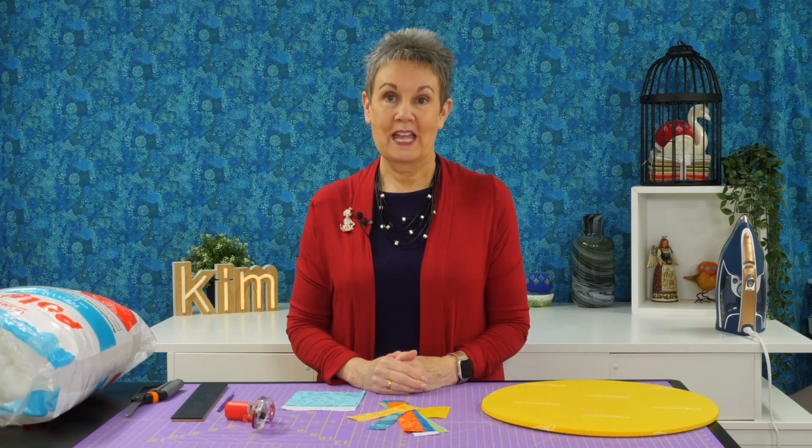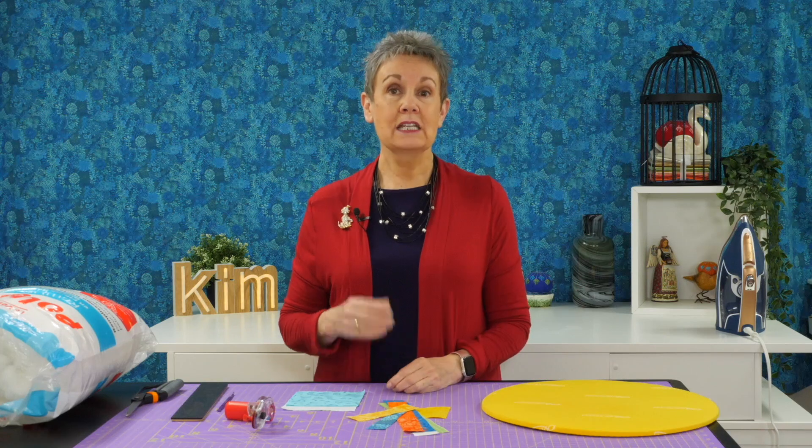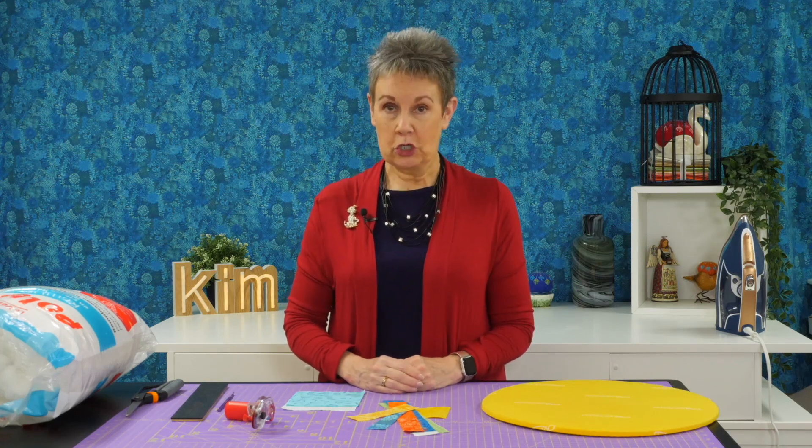Today I'm going to show you how to make a pin cushion from scrap fabrics. Hi, I'm Kim Jamieson Hurst of Chatterbox Quilts and today we're taking some of our scrap fabrics and some leftover charm squares and making an easy pin cushion.